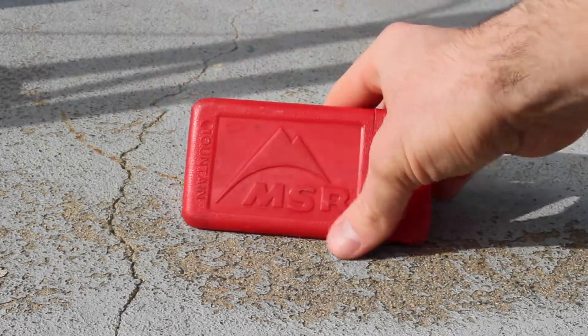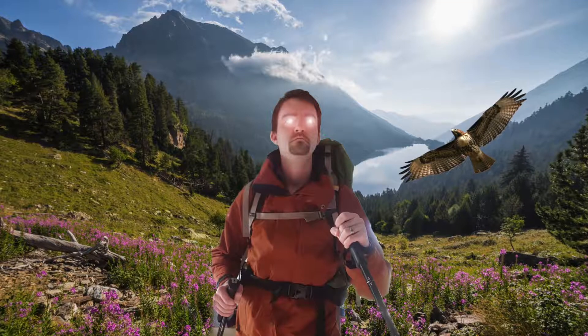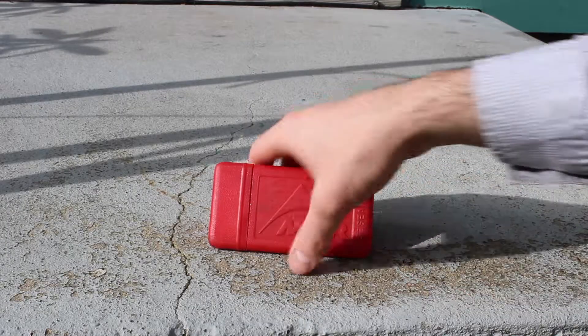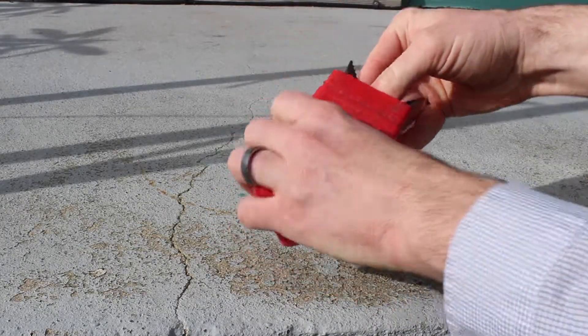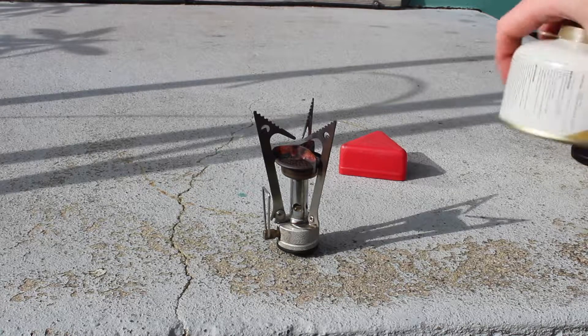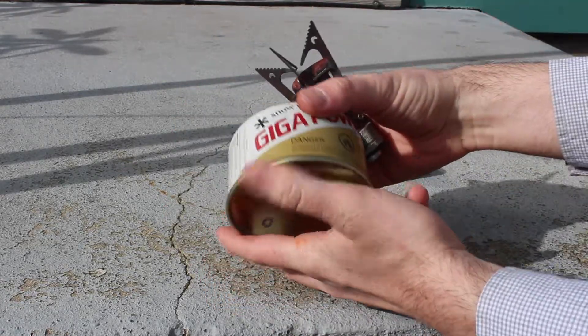Today I'll be reviewing a piece of gear I've had for nearly 10 years: my MSR Pocket Rocket Stove. The MSR Pocket Rocket Stove isn't a newly designed piece of equipment — it's been around for a number of years, and there's a reason for it. It's affordable at between $35 and $39, and it's reliable. I've had this one for nearly 10 years and I've never had a problem with it.